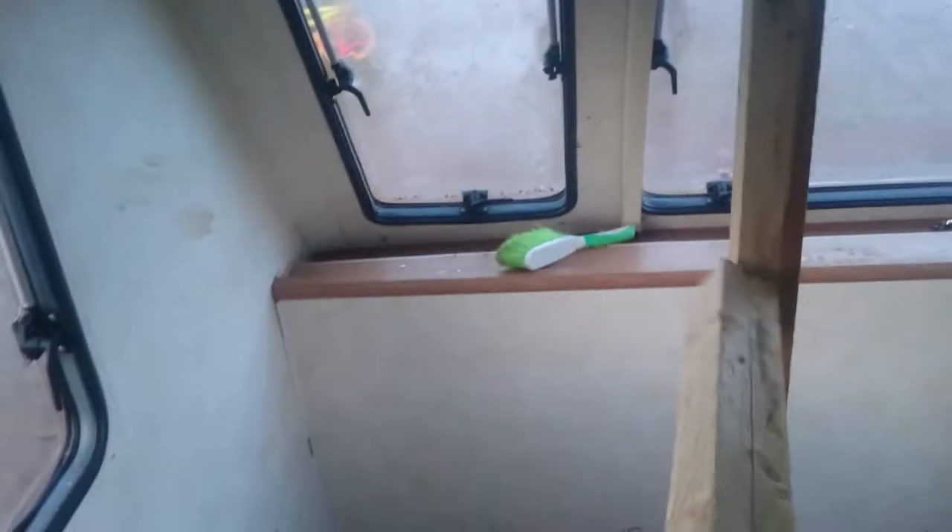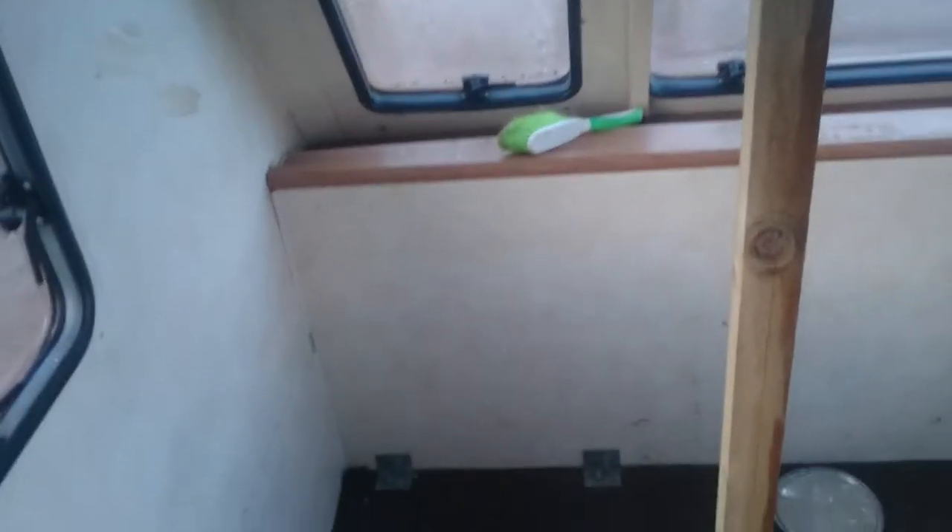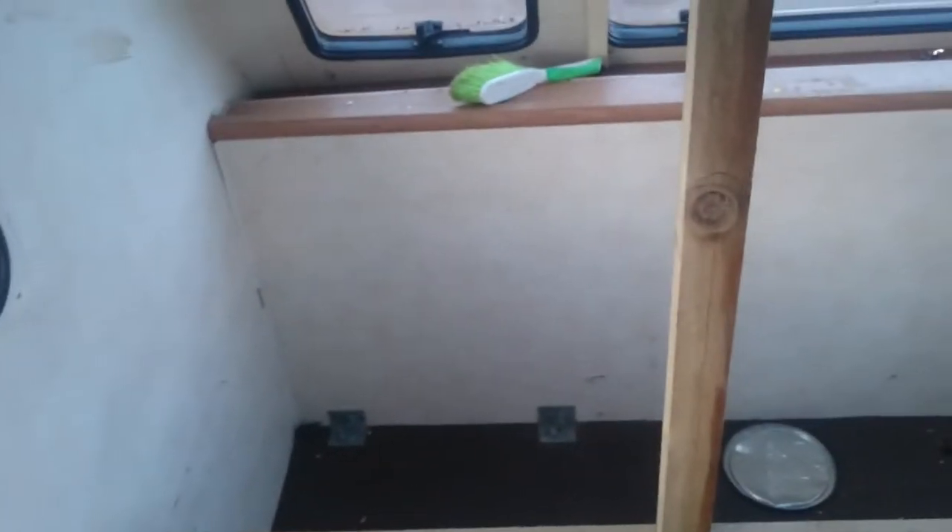I've got a space up above there which will be ideal for some nest boxes, so I'll probably make some roll-away nest boxes up there. I might even make some roll-away nest boxes in this bit here.